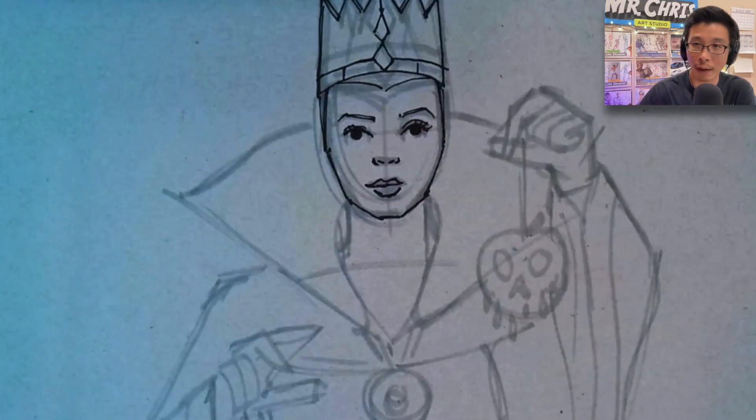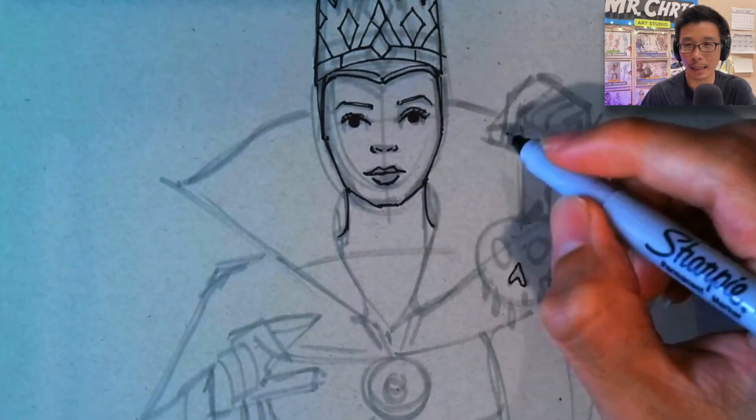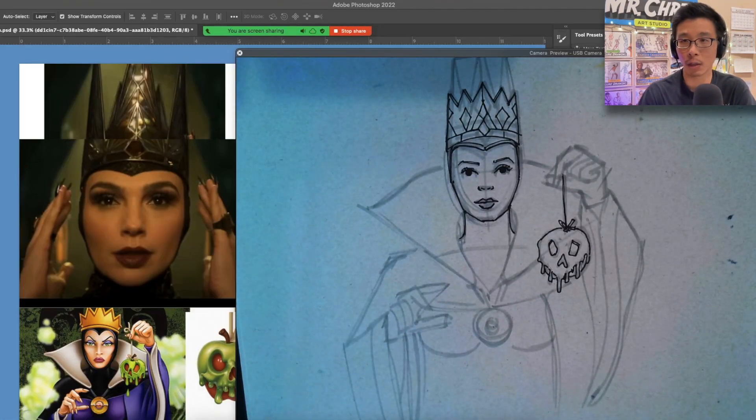You'll notice that I just shortened the crown a little bit because it wasn't looking quite right. I'm trying to make a kind of hybrid of these two reference images. At this point, I'm going to go ahead and start using my fine pen.